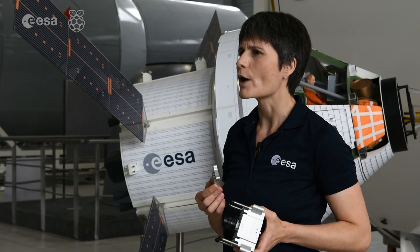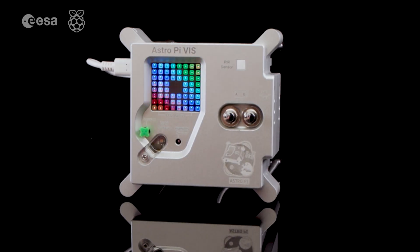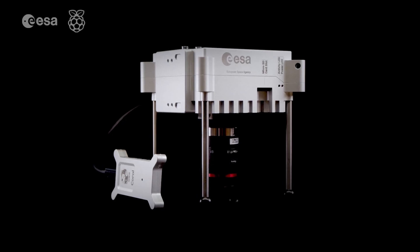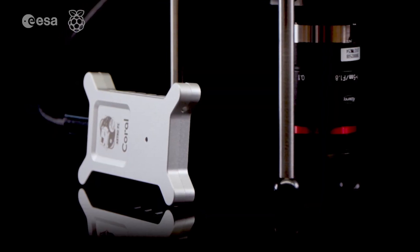AI experiments require a lot of computing power. So by connecting the new AI accelerator, the AstroPis can focus on core experiment tasks, while the accelerator tackles the heavy-duty processing.